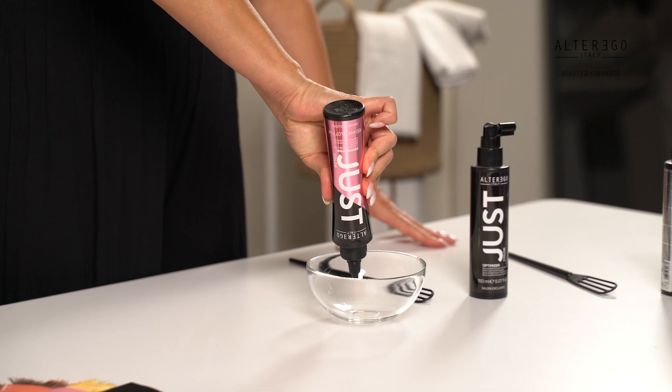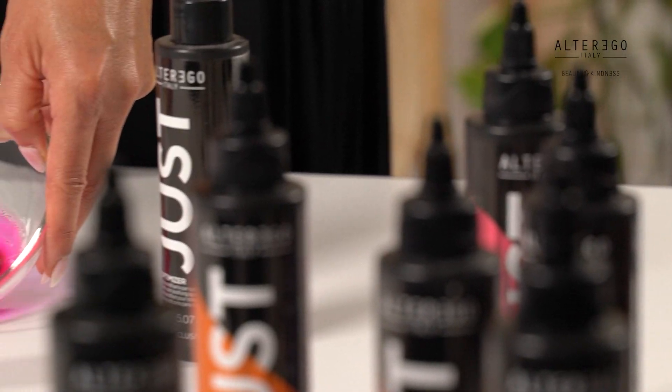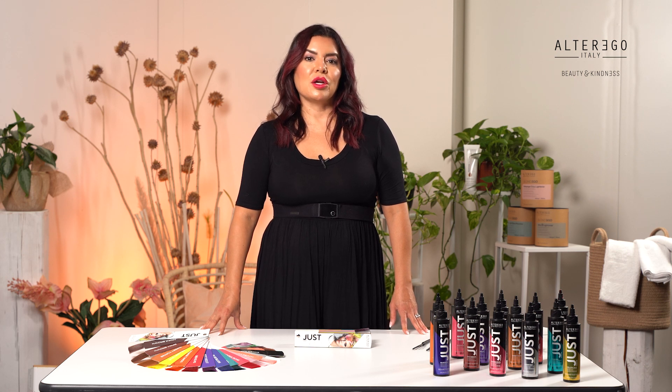One of the most important and final steps when using Just Color is ensuring the use of the Optimizer after the color is rinsed out. The Optimizer is a post-color treatment that stabilizes and fixes the color by giving brightness and shine and enhances the intensity and duration of the color result. For maximum longevity, apply the Optimizer in approximately one-inch sections, massage into the hair, and comb thoroughly. The Optimizer is a leave-in that will give brightness and softness to the hair.